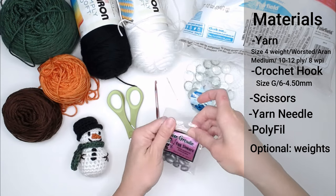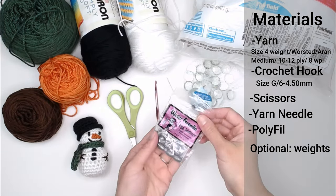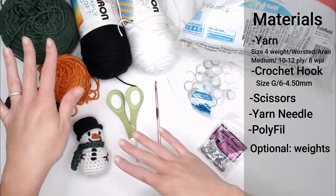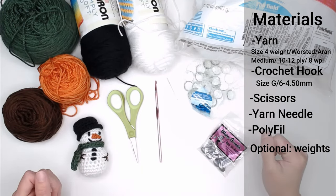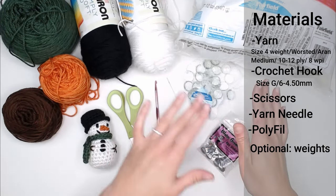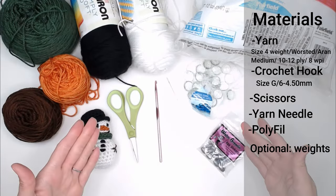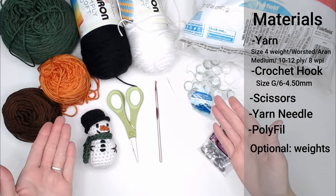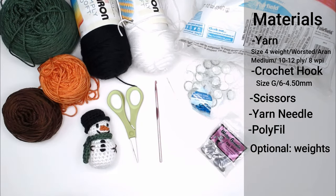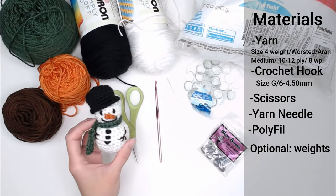I found the egg sinkers at Walmart, but you can find them anywhere that carries fishing or outdoor items. I'm going to have links to everything in both the description and comment section below this video for your convenience. Utilize what you have on hand — whatever is easiest for you. Once you've gathered up all of your materials, let's head straight over to actually making our mini snowman.